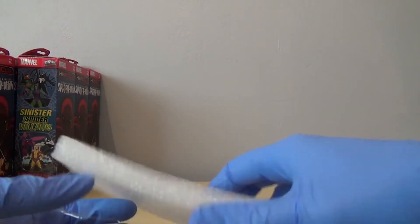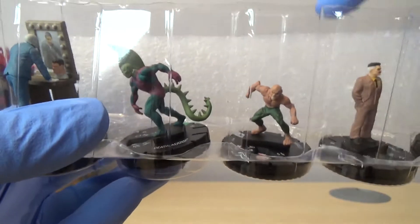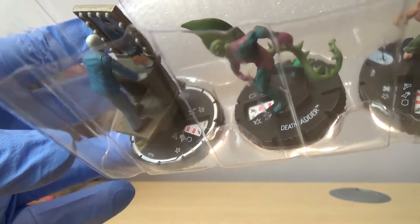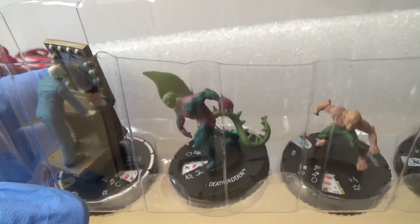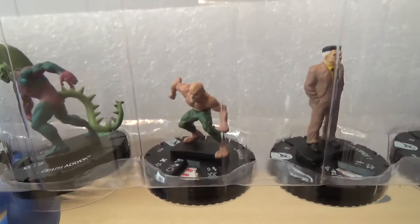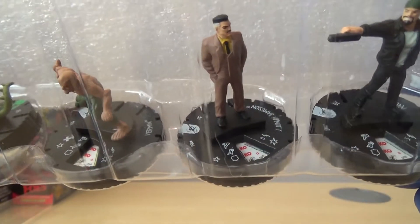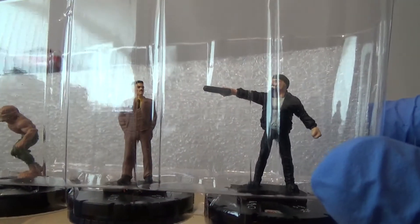I've got some interesting elements in this one. We have got Chameleon, looking like a mirror. We have got Deathadder. We've got a super rare. We've got Vermin. We have got J. Jonah Jameson. And we have got a Thug - it's quite a cool looking Thug, actually.